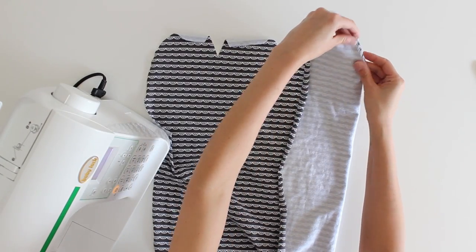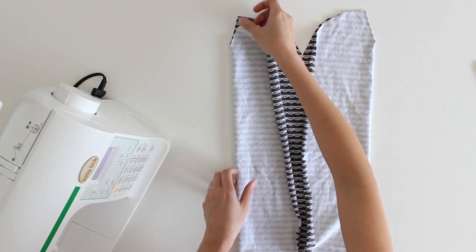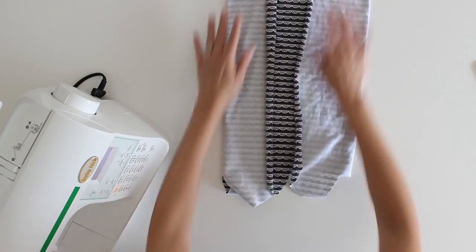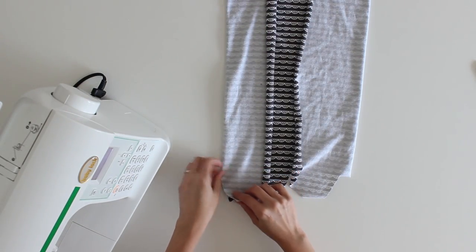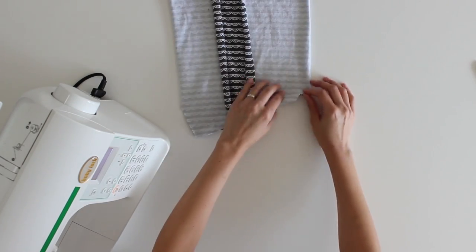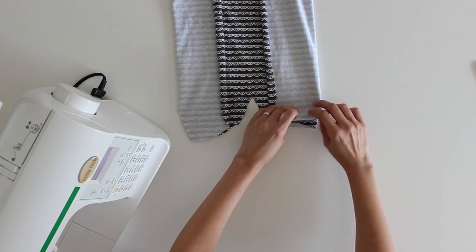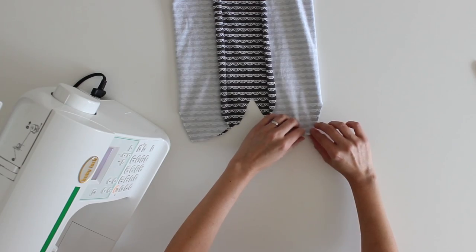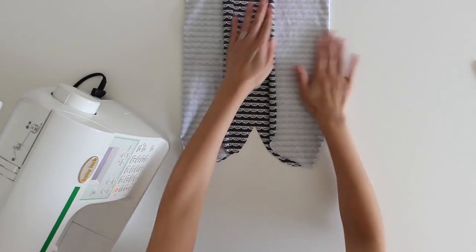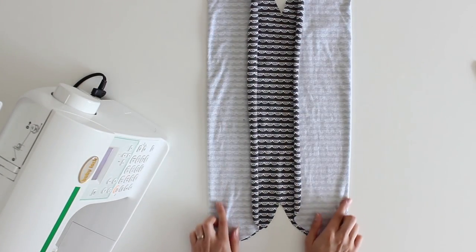You want to fold each of these dart seams — that's what you're matching. I'm going to fold it like this so that I can sew those two darts, and down here I'll be matching up the bottom darts. I'll just smooth out my fabric so that I've got all of those darts where I can sew both sets at once.